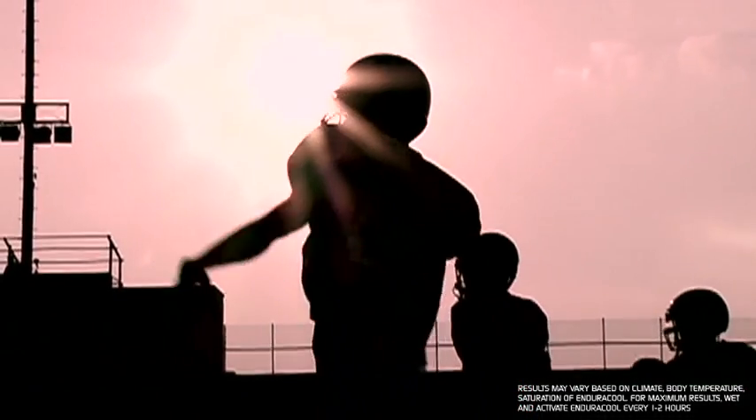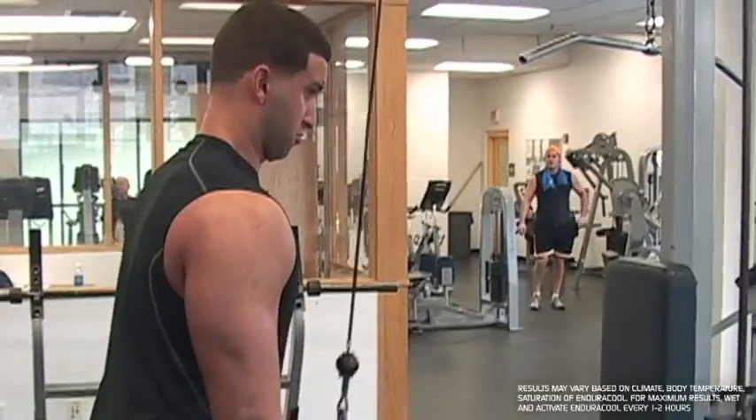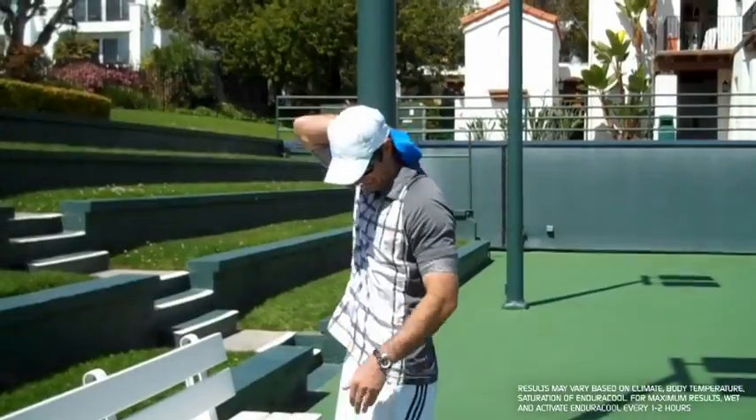Whether it's playing football or baseball in the hot summer sun, running or cycling, playing golf or tennis, or simply working out at the gym, staying cool in the heat of competition is critical to proper performance and safety.